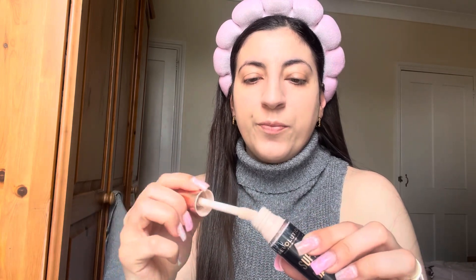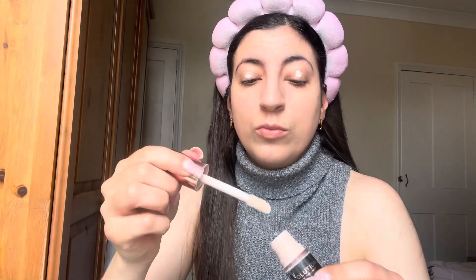Now I'm going to be going in with this Revolution Super Base eye primer. Now using this Doll Beauty blending brush.